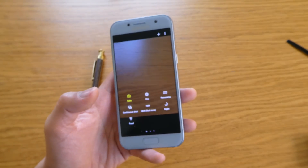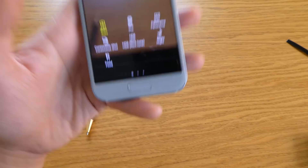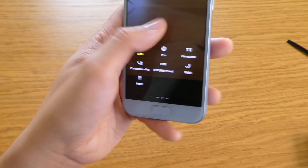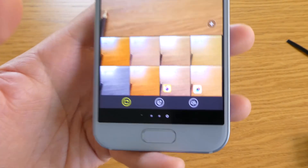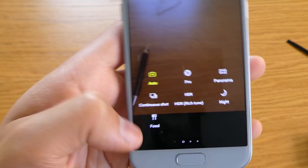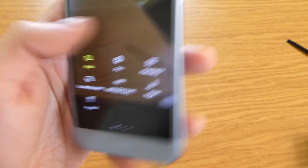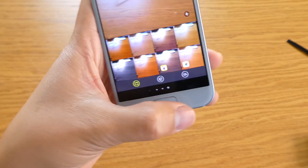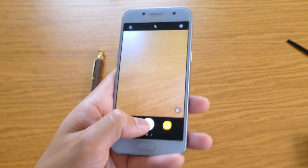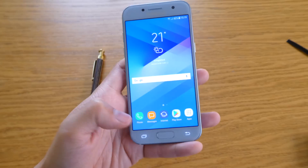The camera looks like the Samsung Galaxy S8 camera — no question at all, it looks absolutely the same. You have all the filters on one side and the camera settings on the other side. It really looks like the Samsung Galaxy S8 camera now.